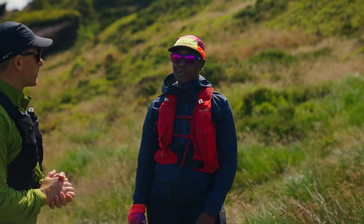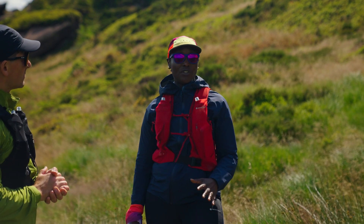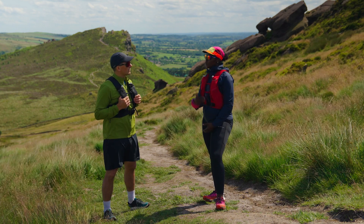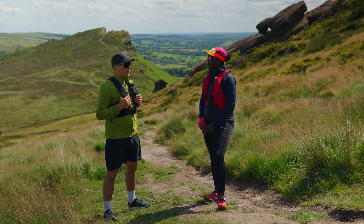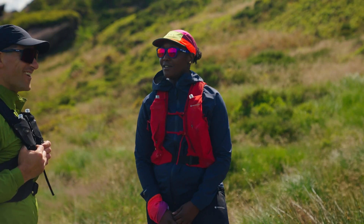Tip number two, what is it? I would say plan your route. Don't bite off more than you can chew. You can stay local for those trails in your local parks until you become familiar and comfortable, then you can go on an adventure and explore wider out of that area. So you don't have to start on day one running around the whole of Snowdonia. Definitely not.